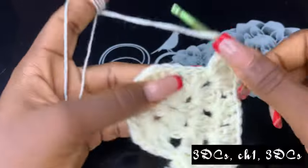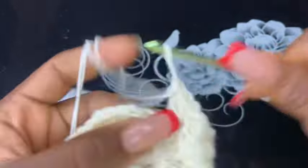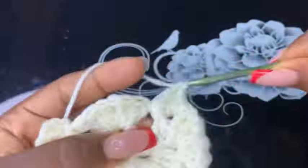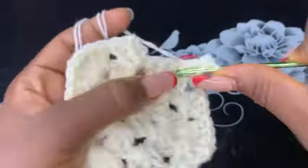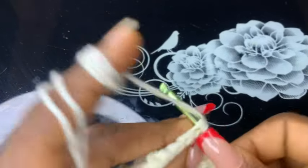Now go ahead and repeat the same pattern until you are done with this round, then make a slip stitch to close this round.